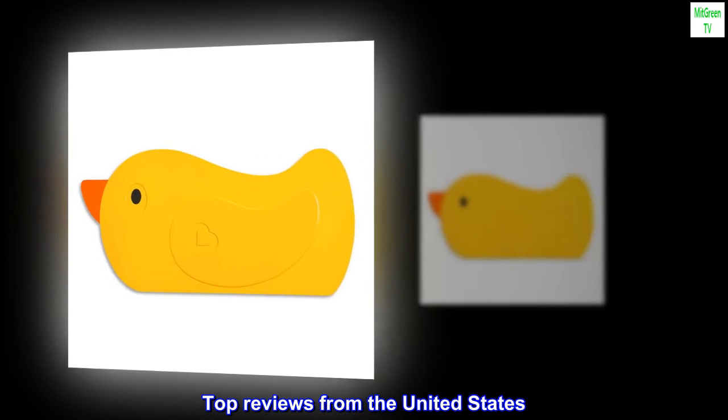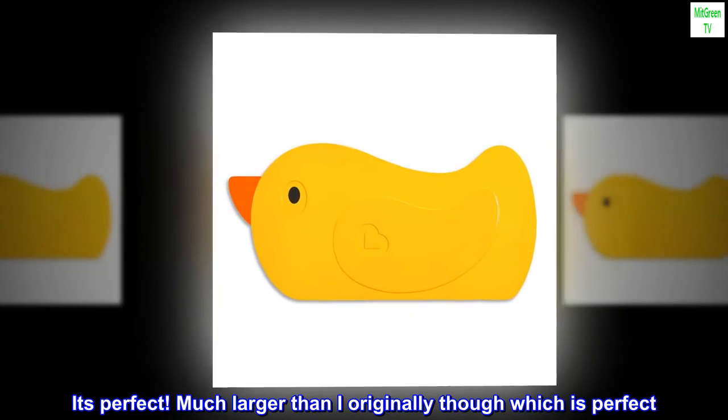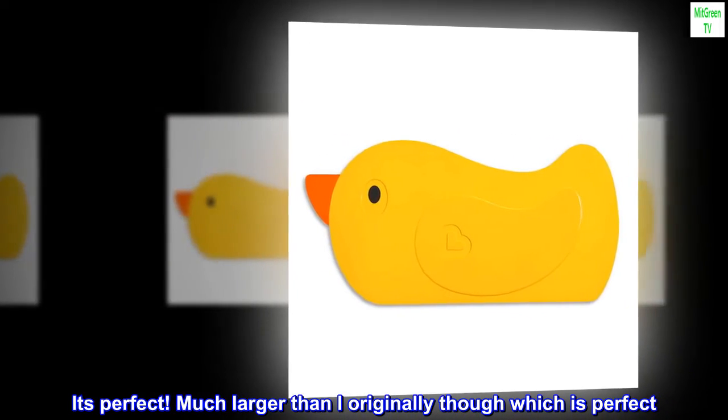Top reviews from the United States: It matched our decor — it's perfect. Much larger than I originally thought, which is perfect.